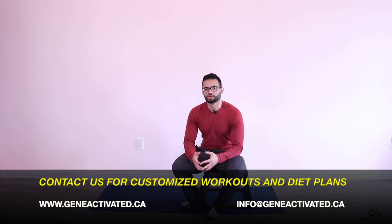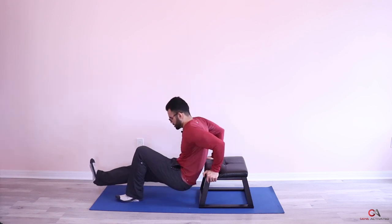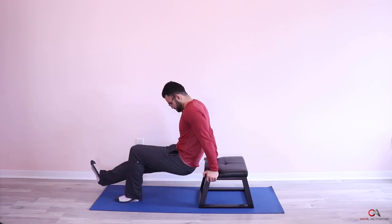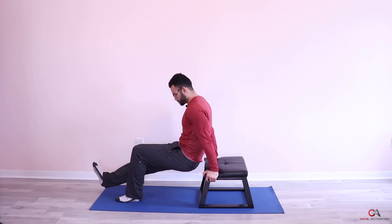We're going to do two more sets and switch legs. Now we put the other leg up. Complete 15 reps with the second leg elevated. That's how you do the second set. Take a 30 second break and then we'll do the final set.